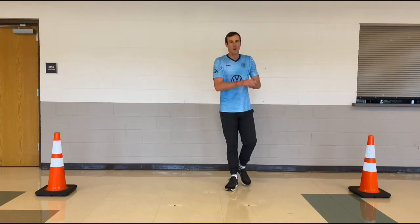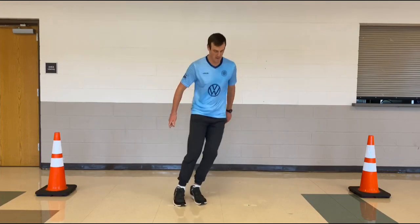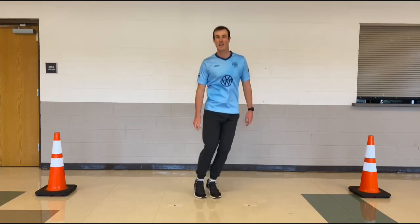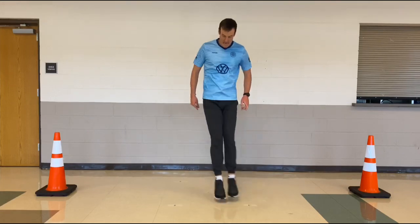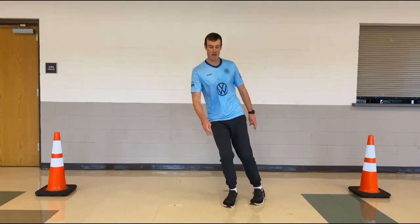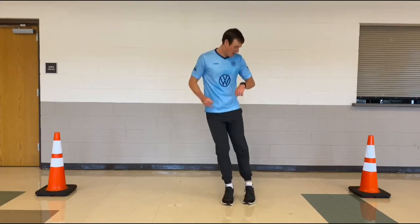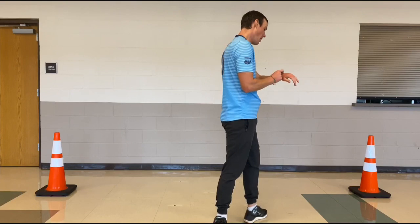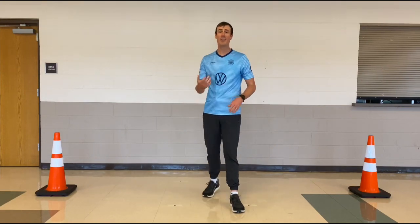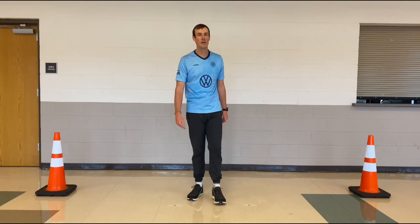Now we're gonna do the dot drill — 30 seconds right here. Let's roll. Three, two, one. A, B, C, D, E, C, A — going through, keep it up. Got about five seconds. And time! So ladies and gentlemen, that's one set right there. You can tell I'm already breathing hard because we're going at it pretty hard each of those 30 seconds — getting a good workout, loving life.